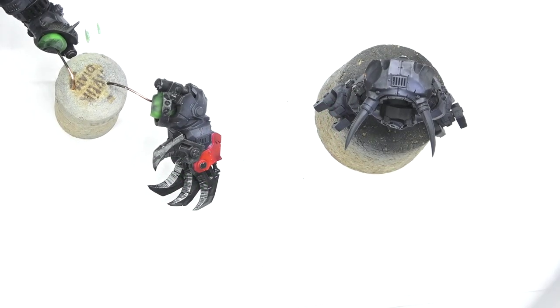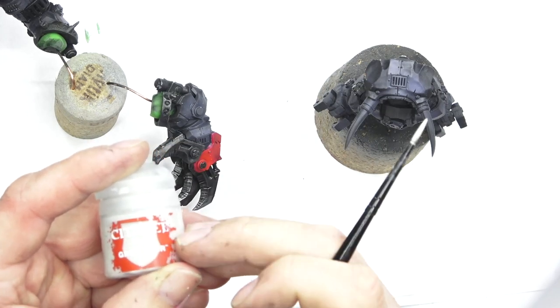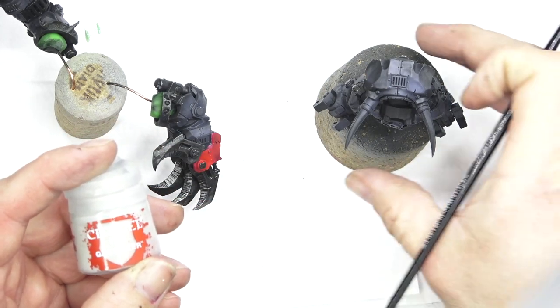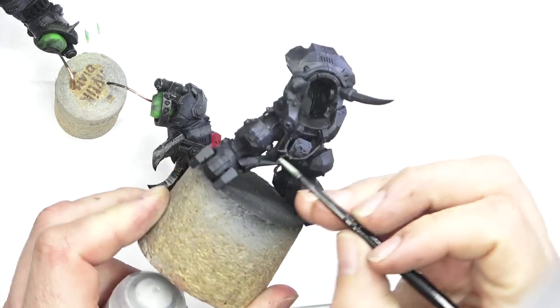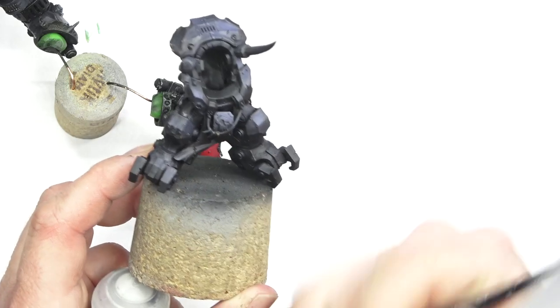Welcome back everyone to part two of painting Gazghkull. Next up we're going to be using Grey Seer, which is a nice base colour from Games Workshop, one of their new range. I'm going to use this to start picking out some of the glyphs or the markings on Gaz.